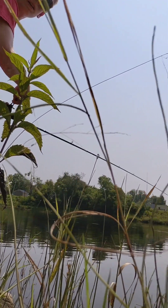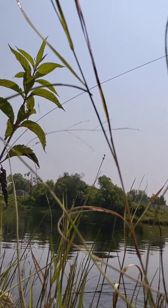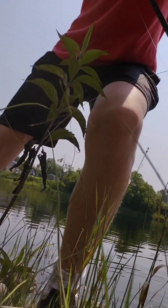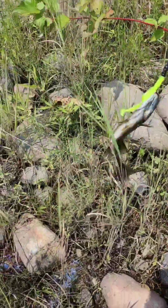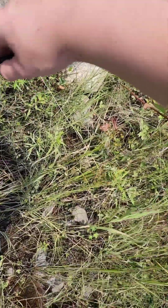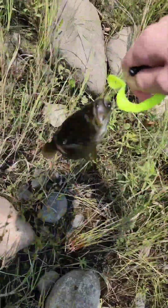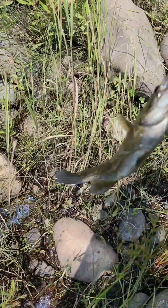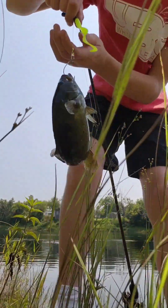Fish on. Got one. Oh wow, this is a little smally. What was your intentions, little guy? I've got to get you unhooked. Okay, the bass today don't want to sit still for nothing.